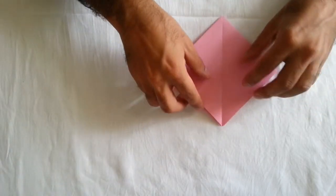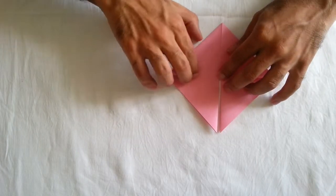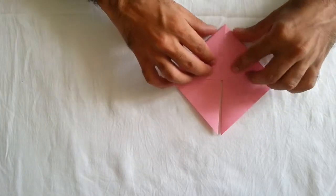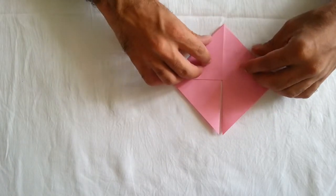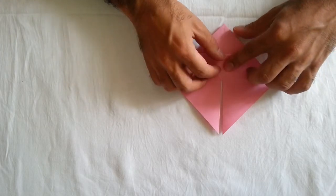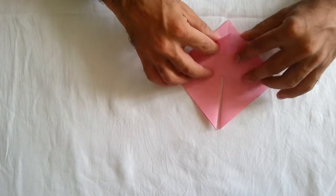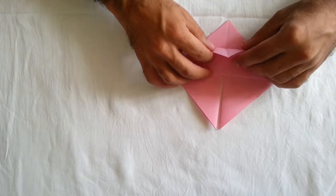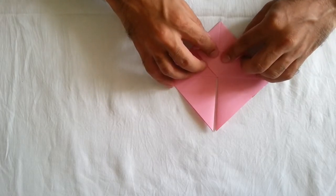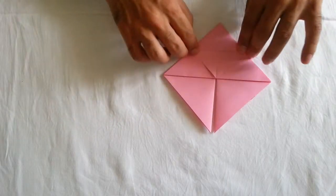The other side. You must fold like this. You must fold like this. You must now put here. Fold like this and the other side. Fold like this. Here. You must do this one. Until now.